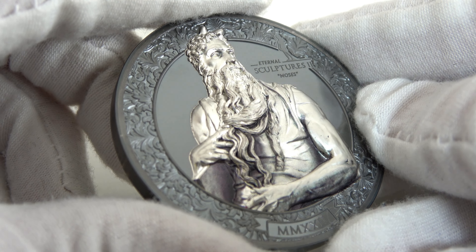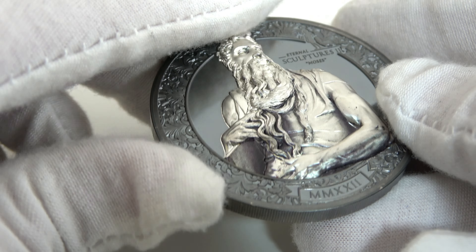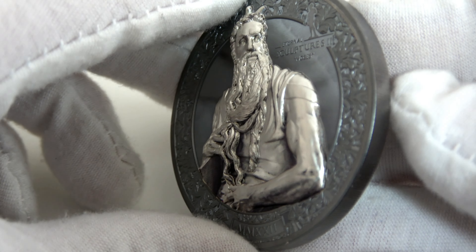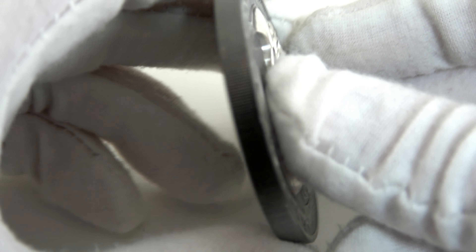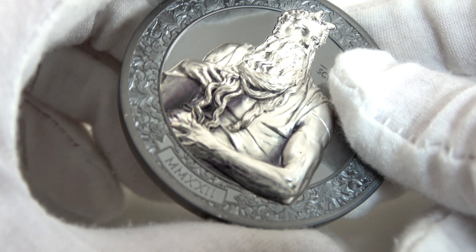Moses is a 3 oz silver coin. The diameter is 50 mm and the edge is reeded. The coin features smart minting ultra-high relief on both the reverse and the obverse, and the quality is black proof.